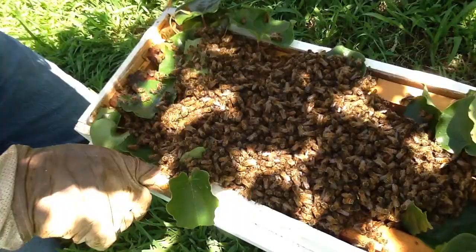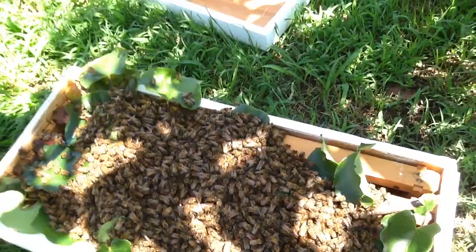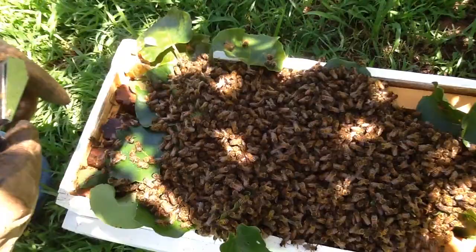They're starting to drift down now. Come on, girls, get back up there. Sometimes we get to clip the queen and sometimes we do not. Because it holds them — if I get the queen, I control the whole house. So it holds them for a few days and I let her back out.